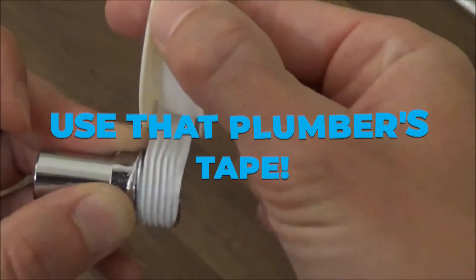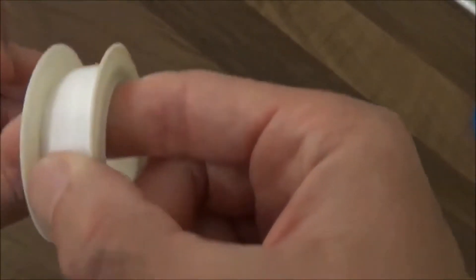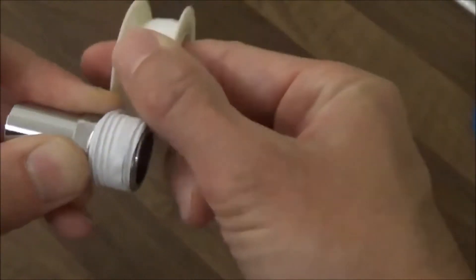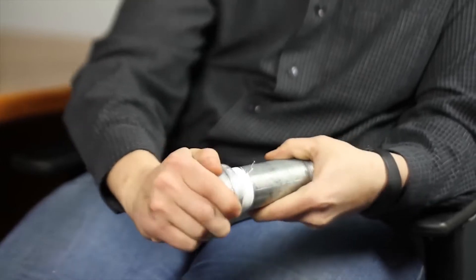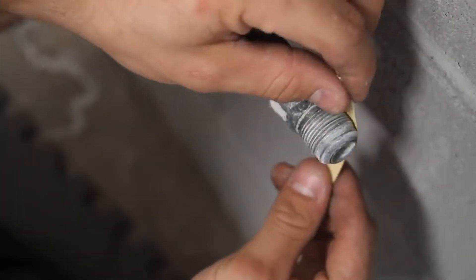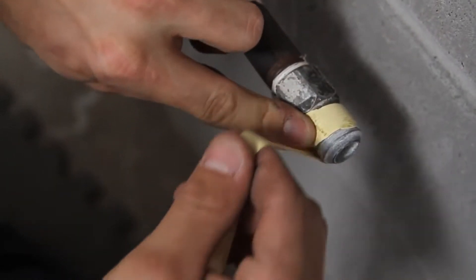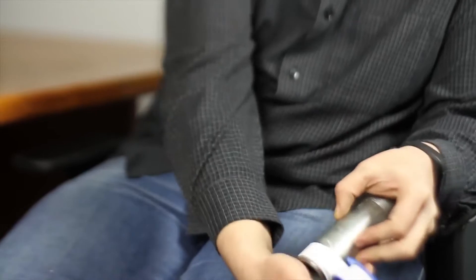Use plumber's tape. To avoid water leaks around fittings and joints, pipe threads must be sealed. High-quality plumber's tape can quickly seal pipe threads. Teflon tape is another name for plumber's tape. Before connecting any plumbing fittings and joints, wrap the threads three times with tape. It's worth noting that yellow tape is developed specifically for use in gas lines, but white plumber's tape is suitable for normal residential plumbing.